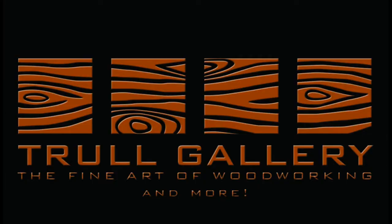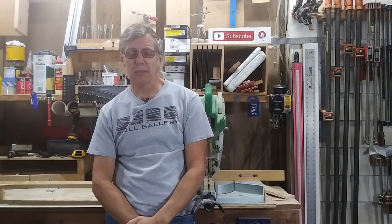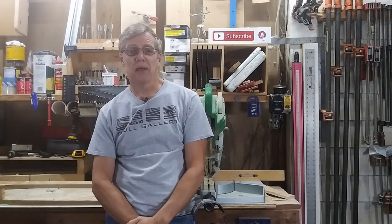Hey guys, I'm Dave Troll and welcome to the Troll Gallery. Recently a client contacted me because she's got four round columns in her entryway and she hates them. We decided to exchange the round ones with rectangular columns. These columns are going to be painted, so we went with poplar and birch ply for the construction. She also didn't like how the old columns left plenty of spaces for dust to accumulate, so we designed the new columns to sit flush against the wall. Let's take a look at how that build went.